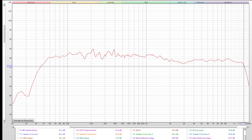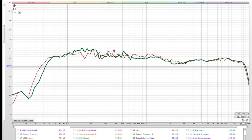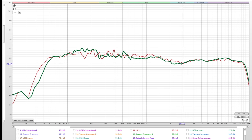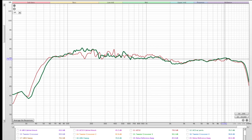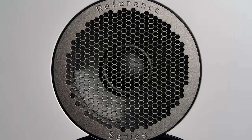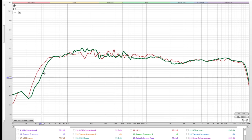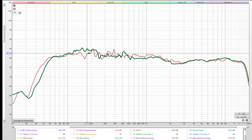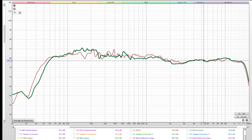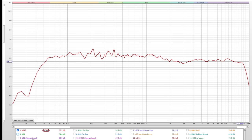For fun, he pulled up the Debut Reference measurements and the top-end response is very similar to the UB52 — so similar that it makes him wonder if it's actually the same tweeter. The Debut Reference doesn't extend quite as far but has a slight bump in a certain region, making it a very interesting comparison.